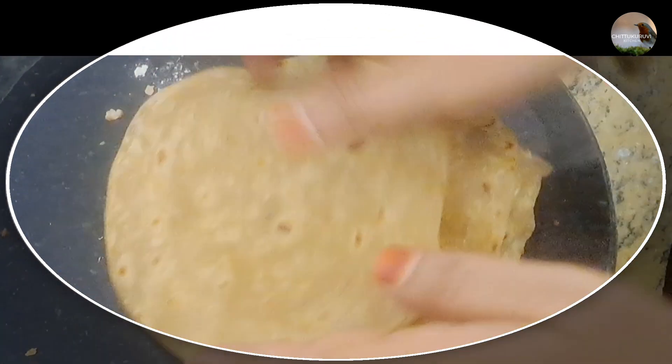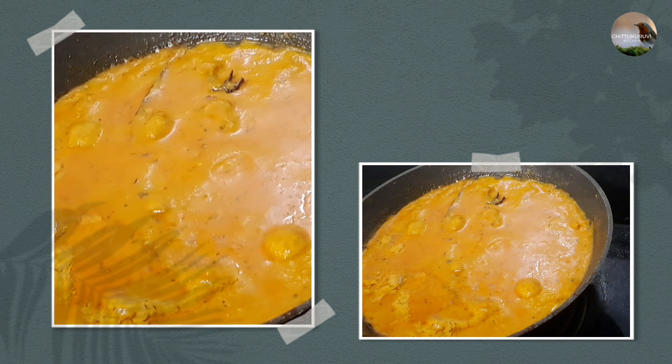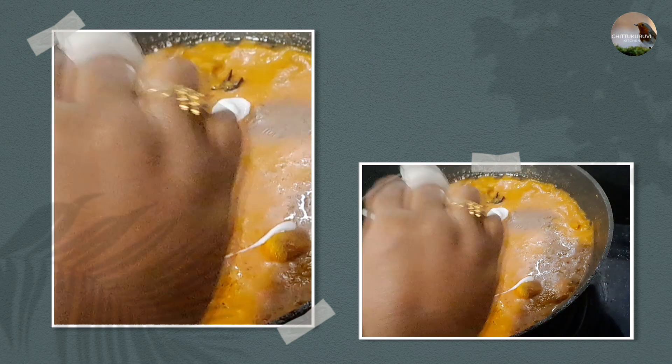Hi friends, welcome to Chitkara yugachan. Today we will make wheat paratha with mushroom gravy, restaurant style.